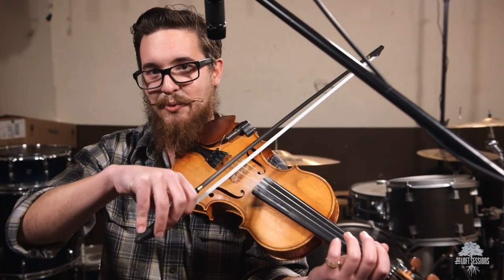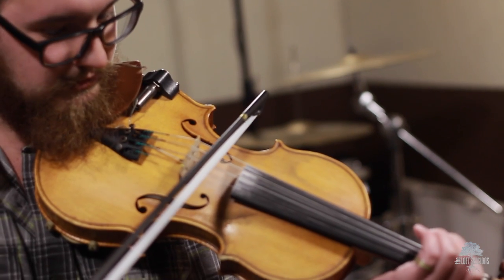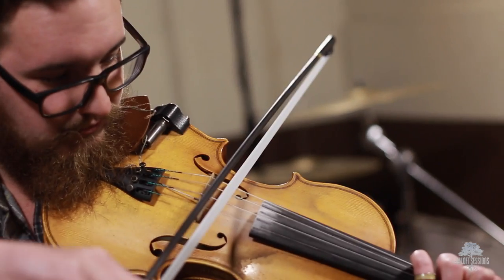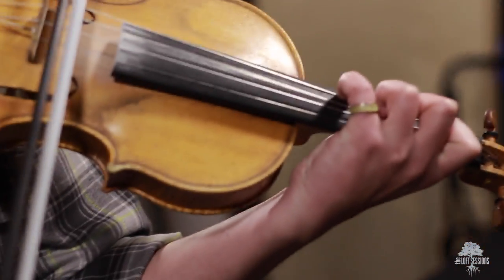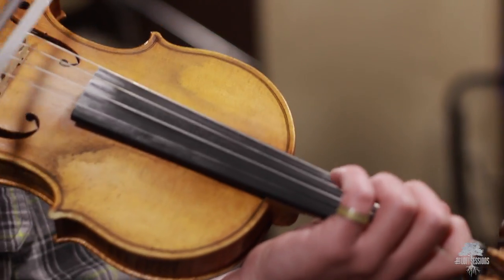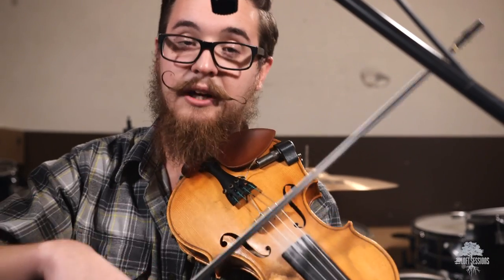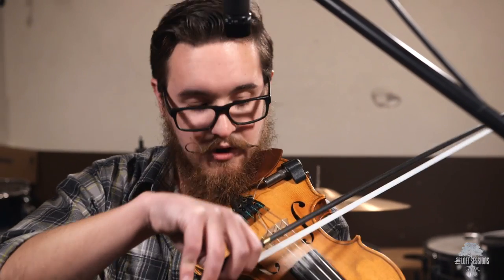I'm going to show you what it sounds like to play while you're gripping the instrument, so you can hear the difference. First of all, I'm exhausted now. That's pretty much all you can play when you grip the instrument. If you relax a little bit and do that natural hand position, it's a lot easier to get a various amount of tones.